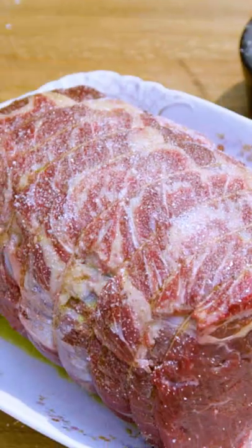First, I want to oil the ribeye. Little salt, fresh cracked pepper, and some caraway seeds on each side.